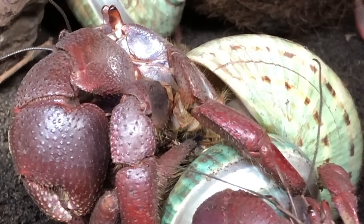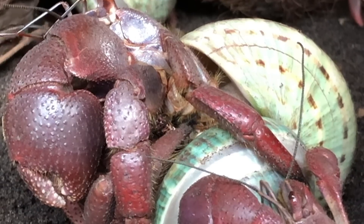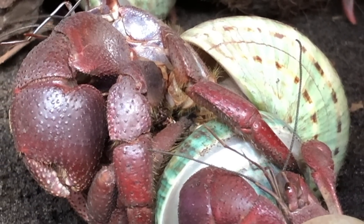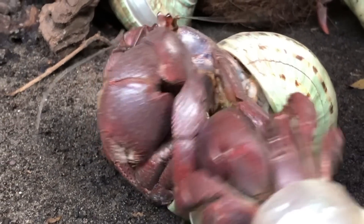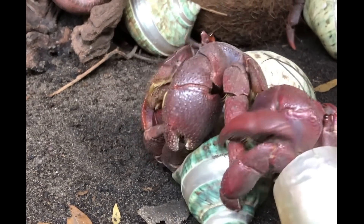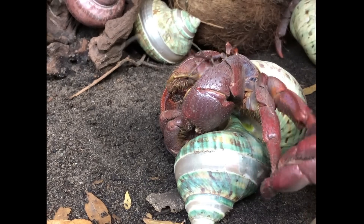The actual mating position of the male is very distinct. As you can see here, his body is at an almost 45-degree angle from his abdomen.